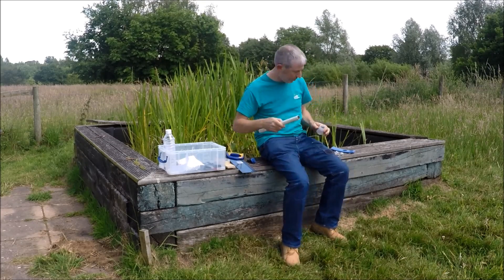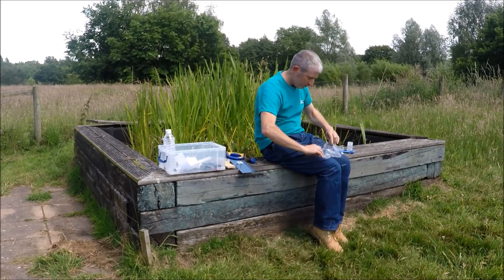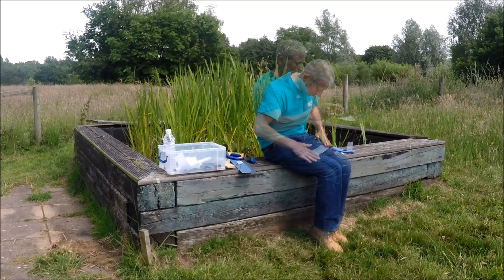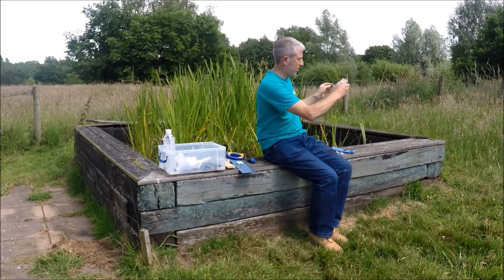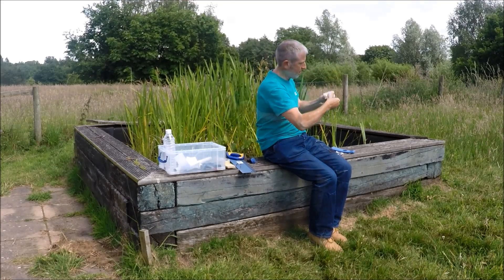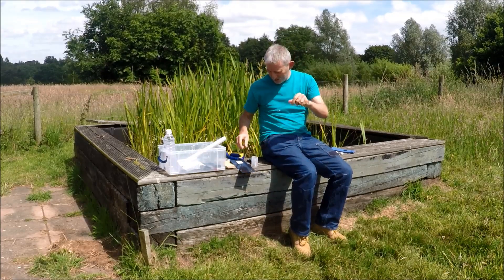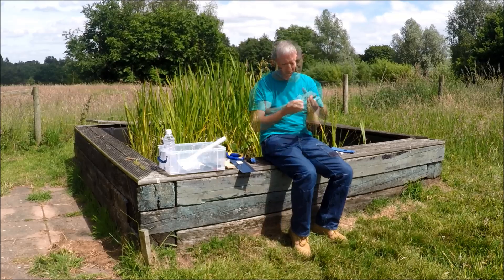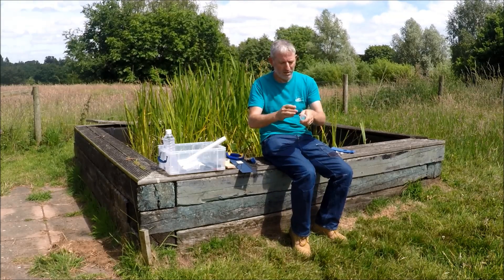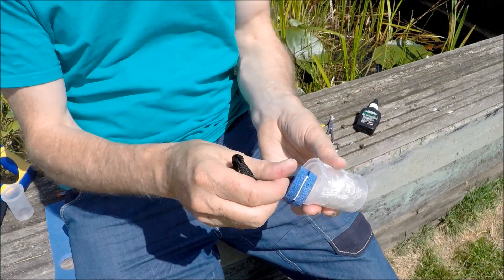Now it's time to add the cling film. Tear off and fold a strip of cling film about as wide as the spy pot barrel is high, and wrap it tightly around the outside of the barrel to give a surface onto which the rest of the cling film can grip. Take a second piece of cling film and stretch it over the open end of the spy pot barrel, twisting it around the cling film already wrapped around the barrel. And there you have it — the finished spy pot.